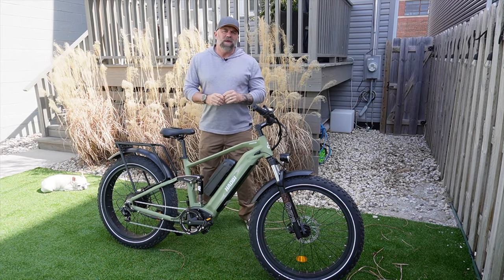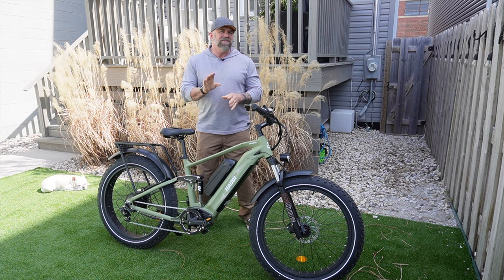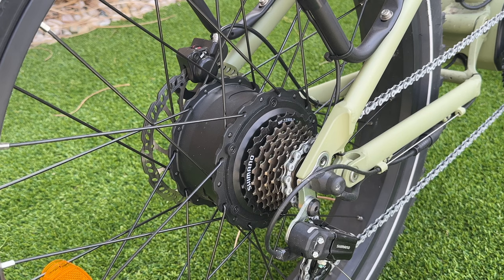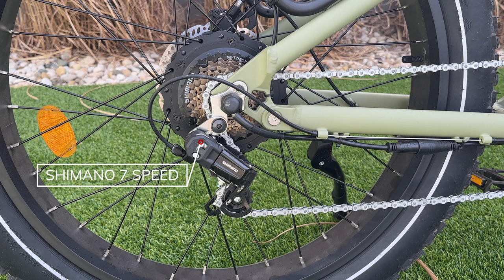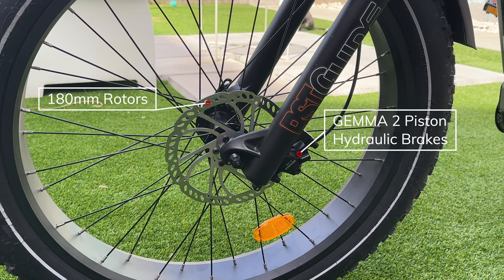When it comes to weight, both versions can hold up to 400 pounds. The single battery version is 73 pounds but this dual battery version is around 85 pounds. The rear hub motor is a 750 watt 48 volt rear hub motor. The transmission is a Shimano 7-speed with a Tourney derailleur.